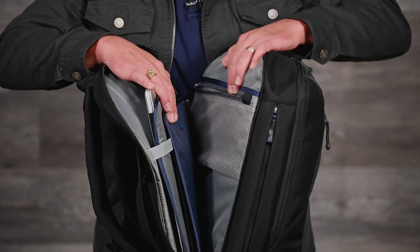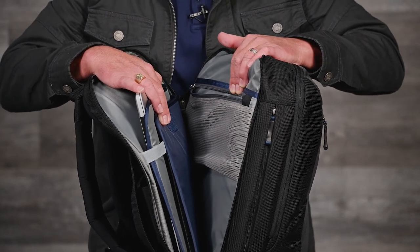Keeping the computer against your back allows for comfortable, balanced weight distribution. There's also a zippered mesh pocket for cables, pens, and other small items.